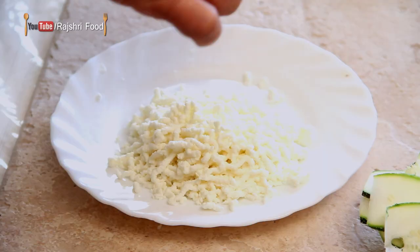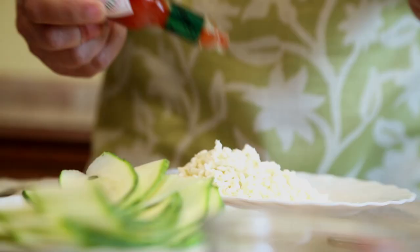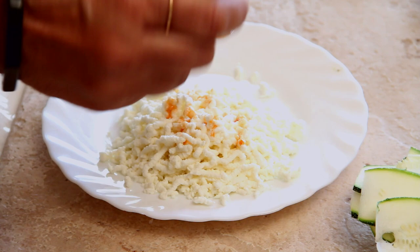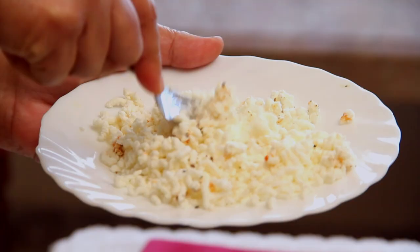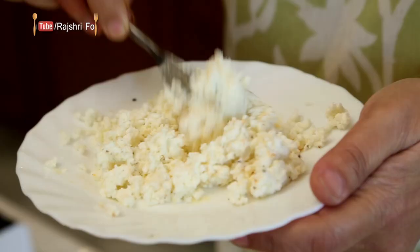For the filling we have paneer. To this I'm going to add a little salt, some Tabasco sauce — as much as you like — and some pepper. Now to this filling you can also add crushed peanuts. You can also add chopped dills, so the choice is yours. Mix it well. And if you do want to make it richer then you can add grated cheese to this. So now our stuffing mixture is ready.